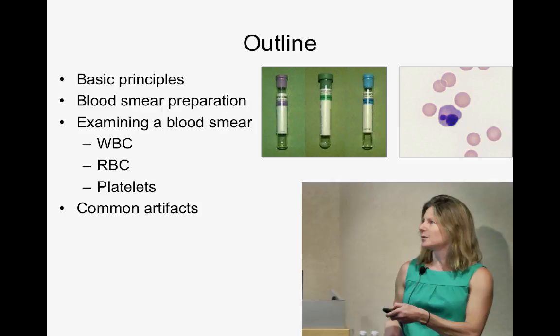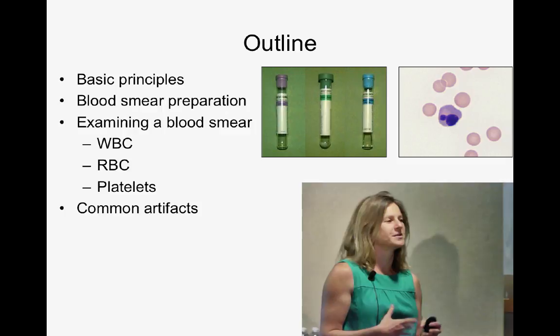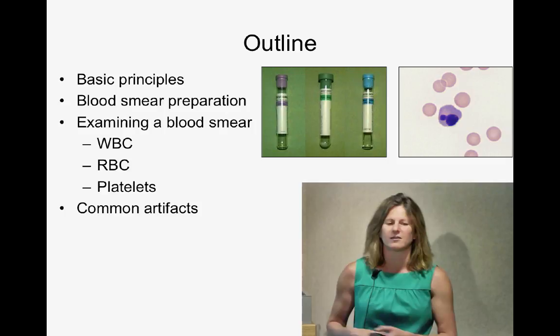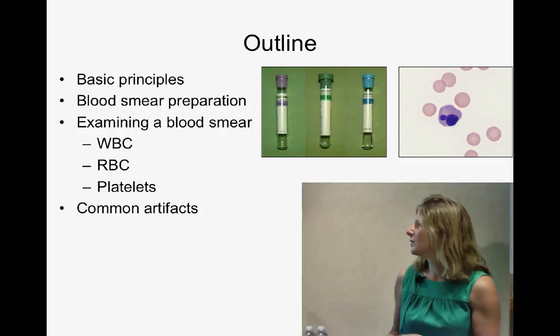For me, blood is the window into the animal. Animals can't speak for themselves, so we let their blood do the talking for them. What we need is to get the best quality blood smears so we can learn the most from what their blood is trying to tell us. The outline of this talk covers basic principles of blood collection — collecting into a purple top or EDTA tube — techniques of blood smear preparation, a systematic way of how clinical pathologists look at a blood smear, and common things to look out for. I call this telling fact from fiction, and I think it's one of the hardest things we do: knowing what to ignore and what to pay attention to.